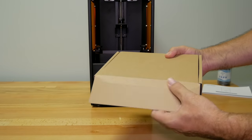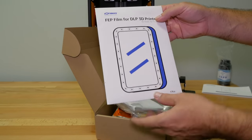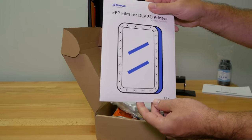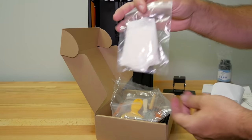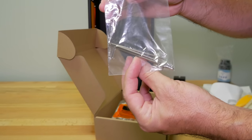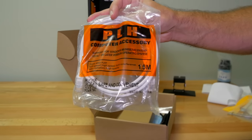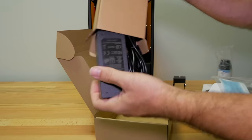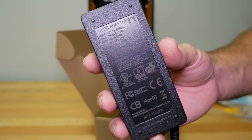Before we take a closer look at the printer, let's see what's inside the accessories box. We get an extra piece of FEP film — that's the clear film that goes on the bottom of the resin tub — really nice that they included an extra one. There's a bag with strain filters, some gloves, a plastic spatula, a metal spatula, a little brush, Allen wrenches, and a USB thumb drive. We also get an Ethernet cable that's 1.5 meters long, a power cable, some masks for breathing protection, and a power adapter — 12 volts, 5 amps.